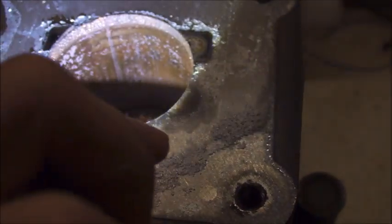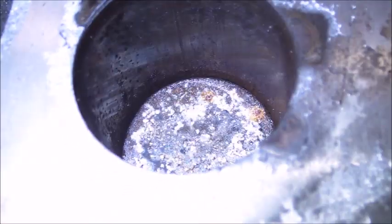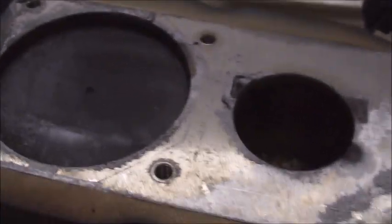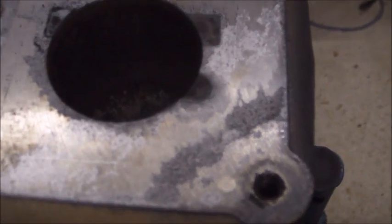Looking at the piston, this one's pretty oily, which is no surprise. But this is where I think part of the problem is — there's a nice score line right there that doesn't look very good, and the inside of the piston does not look good at all. Here's the reason why it was thrown out: I can move it, but once I get here it just seizes up. I can't move it, and when I try to turn it back it's seized right there.